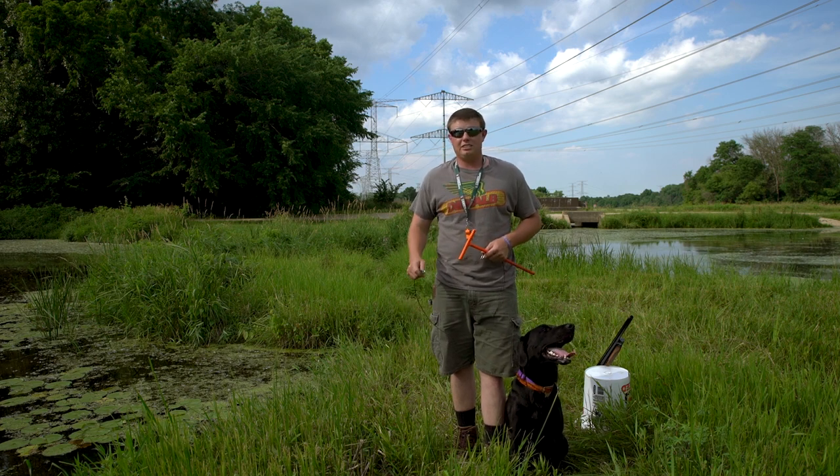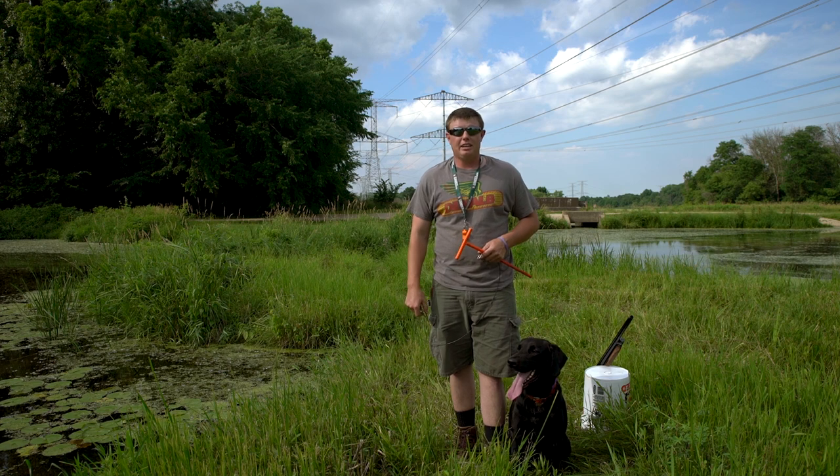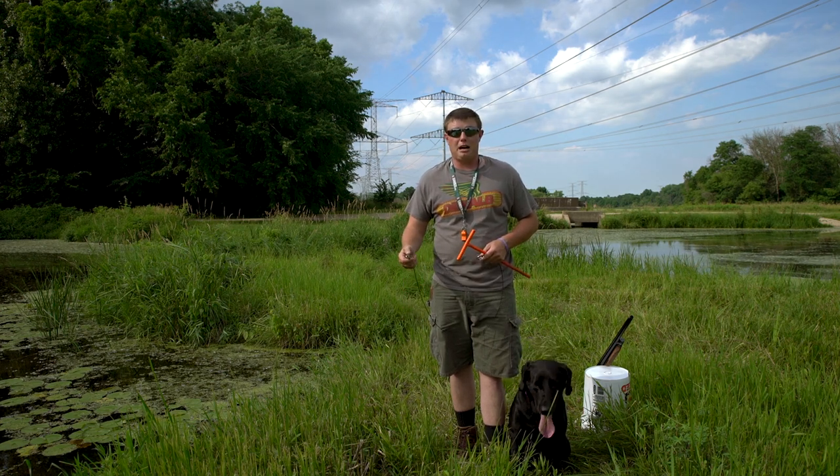Whether how young or how old that dog is, he's just as excited as you to be out there. When those birds are coming in hot and heavy, you need something to hold him back just in case he's able to pop on you.